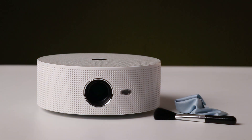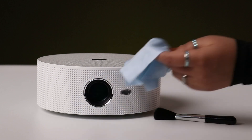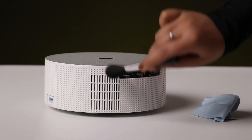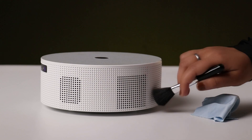Cleaning your projector is crucial for optimal performance. Periodically clean the lens and vents using a soft, lint-free cloth. Gentle cleaning prevents dust accumulation, ensuring a clear and bright projection.